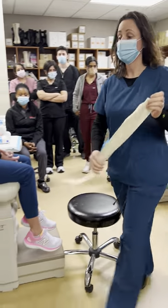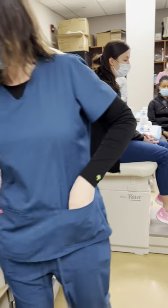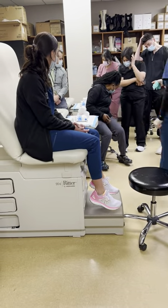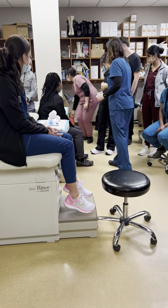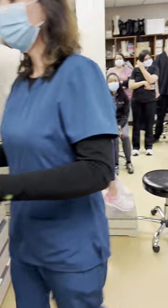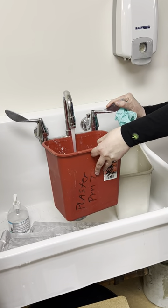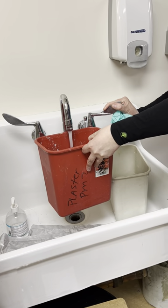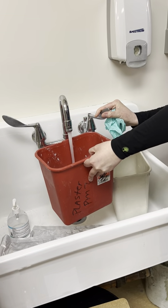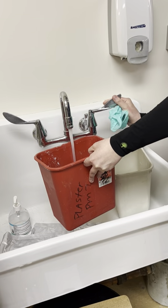Make sure that you have gloves. You also need to have some water. The water temperature is going to make a difference — if it's really hot it's going to set very quickly. In the beginning, until you become very proficient, you may want to give yourself a little bit of extra time. You don't need to completely fill the bucket, just enough to be able to completely submerge the roll.